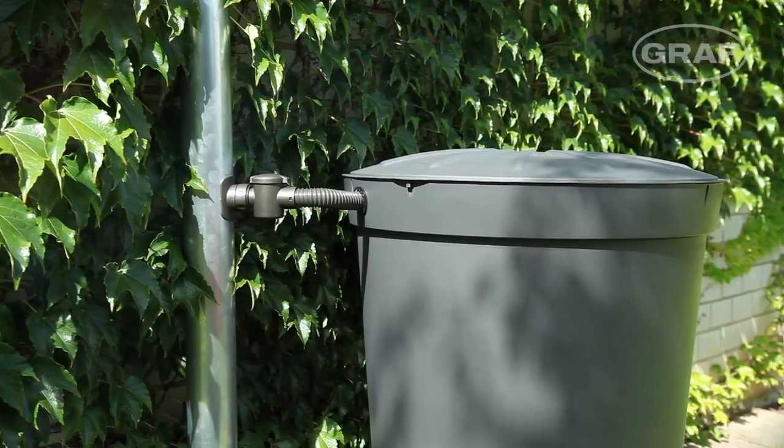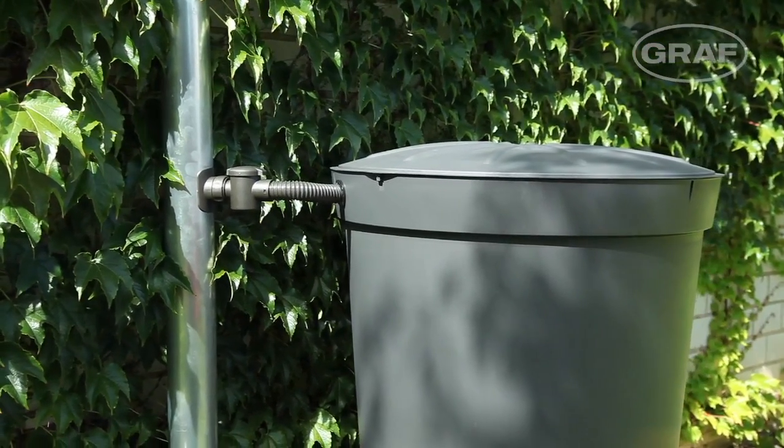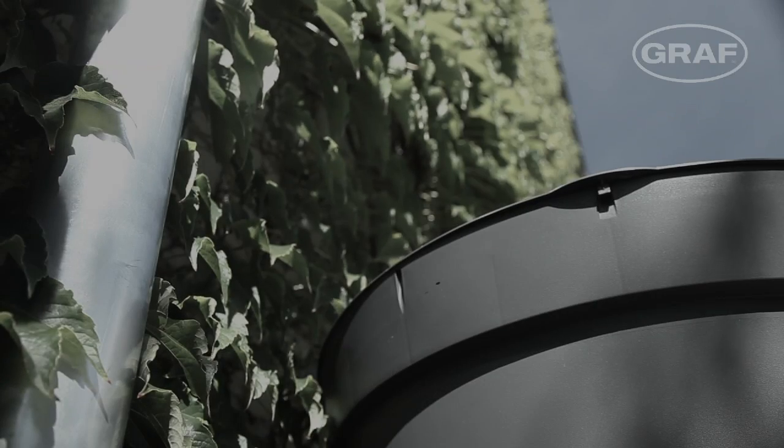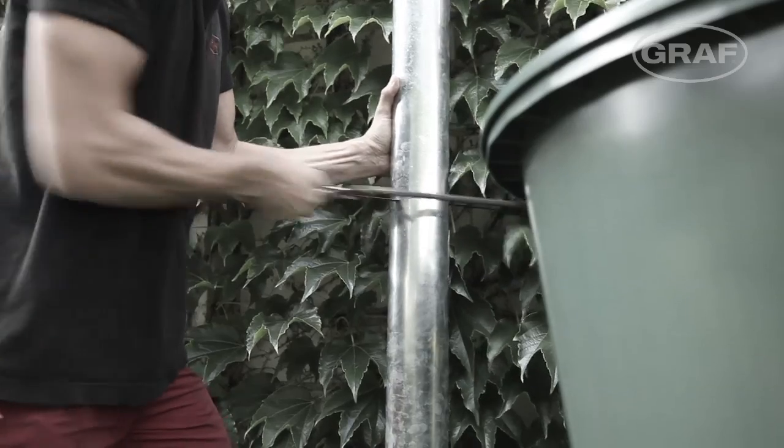Until now, water butt owners had little choice in how to connect the butt to the downpipe. Fitting a downpipe filter was a complicated task and required the downpipes to be sawn off.